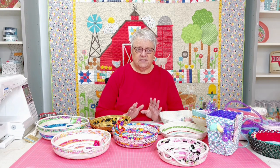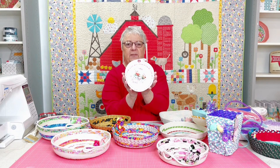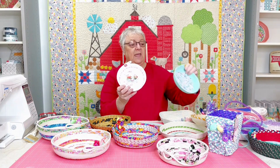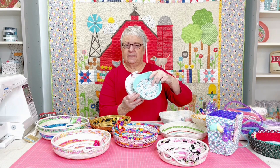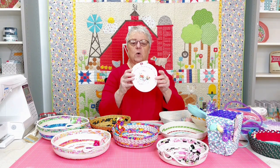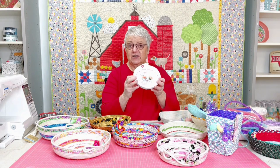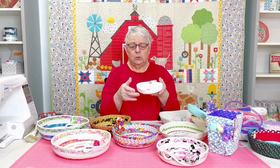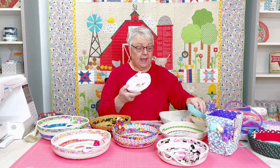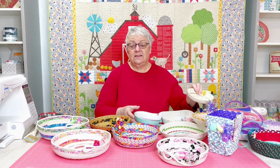4mm macrame cord on Amazon — it's cotton cord and it's twisted. It's fine. But when I made some of these baskets, for example, this is 4mm twisted macrame cord. You can see it's great for holding little lightweight things like bobbins, scissors, and cutting tools right next to the sewing machine. But they're not really super sturdy. After I had purchased 20 or 30 different colors on Amazon, I decided I needed to try something a little heavier.